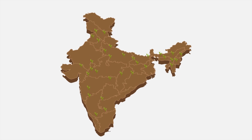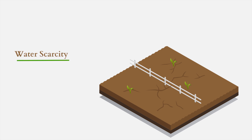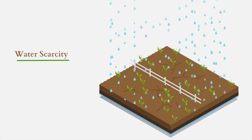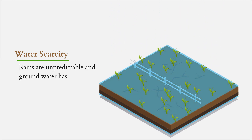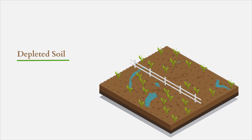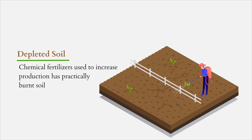Agriculture in India has its share of unique problems, including water scarcity. Indian agriculture is rain and groundwater dependent. Rains are unpredictable and groundwater has been exploited relentlessly. Depleted soil is another concern — India is known to incessantly use chemical fertilizers to increase output, which has practically burned the soil in most of India.